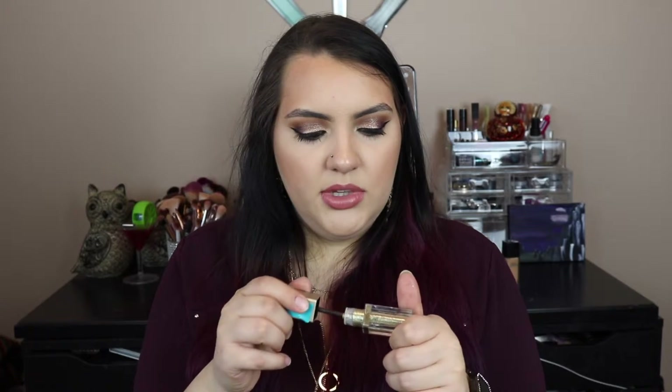The same goes almost for the Gold Goddess. This still has some stick to it, but there is just barely enough left — maybe enough for one or two more eye looks. So this one is pretty much gone. It might dry out soon, but yeah, these two Stila Glitters are pretty much done.